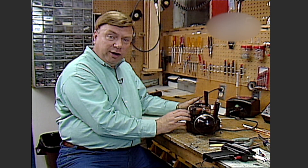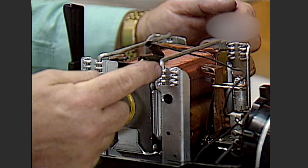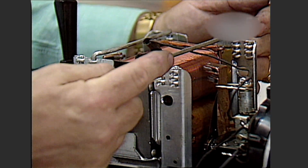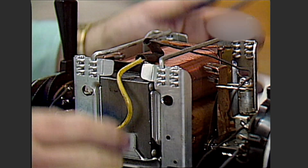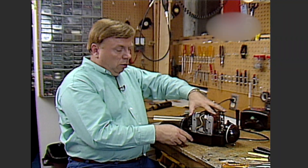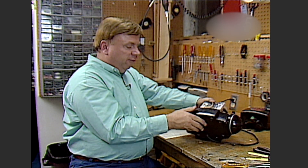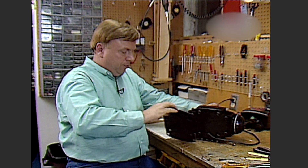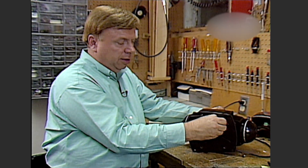Now let's reassemble the core of the transformer so we can get to the other problem — the rollers. When you put the two brackets back in, make sure you put them in the correct two holes, not the ones for the transformer case. Try to hold the whole assembly together, carefully roll the transformer up, and put the bottom plate on.